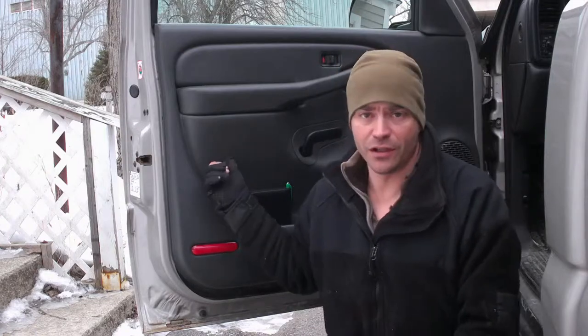Welcome back to Homesteading with the Heberts guys. Right now what we're going to do is we're going to go ahead and put a new speaker into the door.